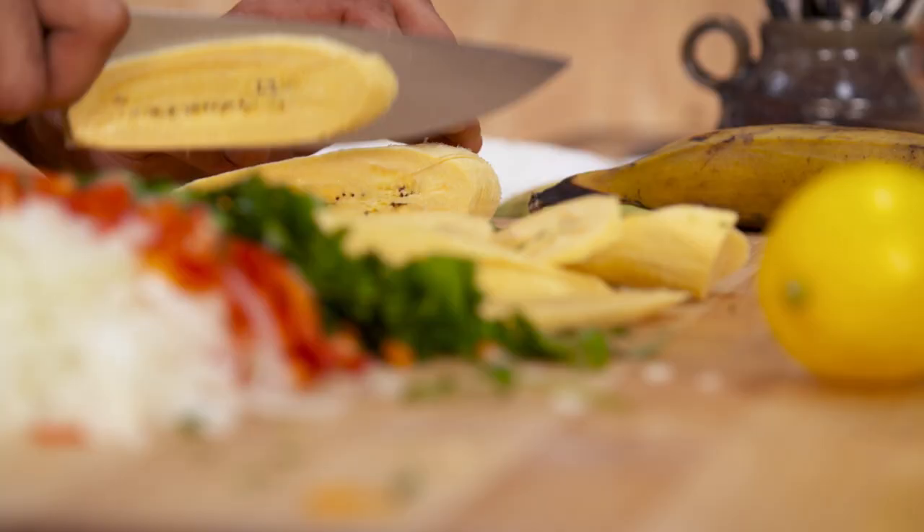I don't want it to overcook in the water, because I want all the flavors to mix in with the vegetables that I've been cooking here.